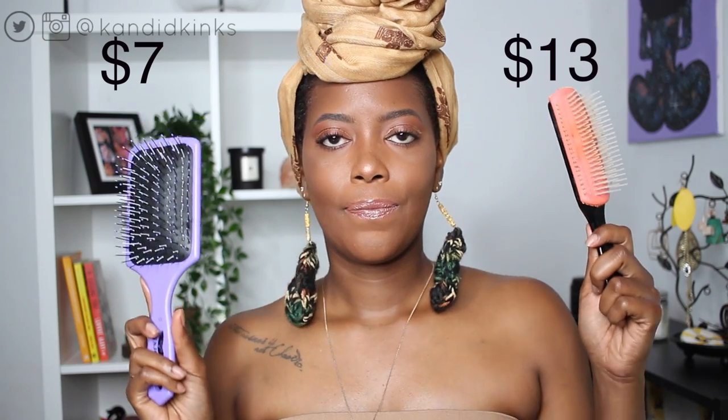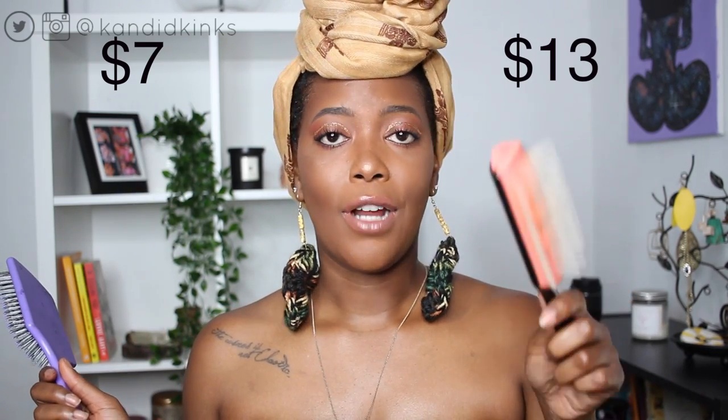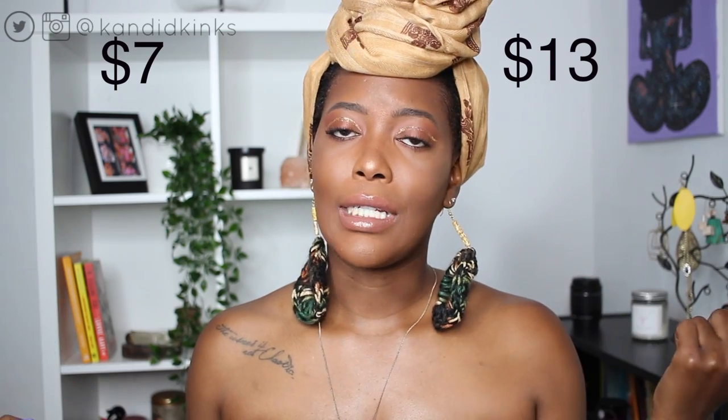Welcome back to my channel, it's Lexi, and today's video is my compare and contrast of the paddle brush versus the Denman brush. I have them both right here and I will list the prices on screen. This is my modified Denman brush — it looks rough because I've had it for a super long time. I'll put the video I did on the Felicia Leatherwood brush versus the Denman brush up in the cards, but today we're talking about these two brushes.